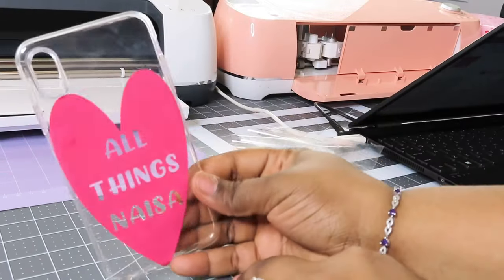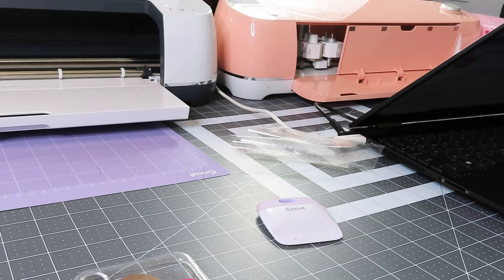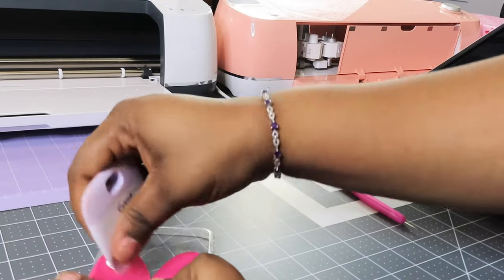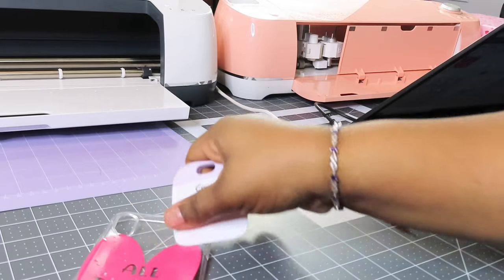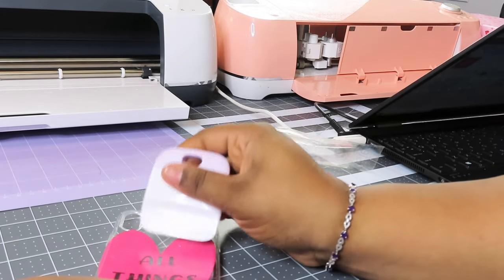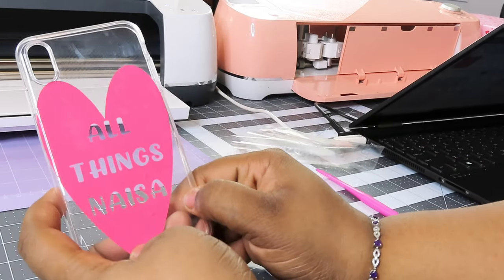This is what it looks like — a quick little DIY project. Now you want to make sure you use these tools to pop any air bubbles, then continue to use the scraper tool to scrape them out. This is what it looks like after applying it to the phone case.